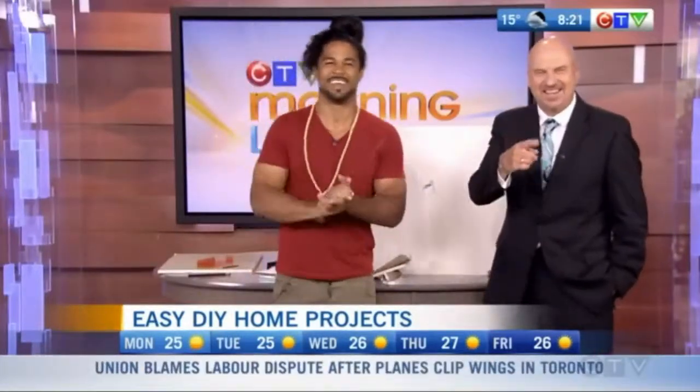Thanks again, Sebastian. To watch this segment again, you can check out our website, ctvmorninglive.ca.